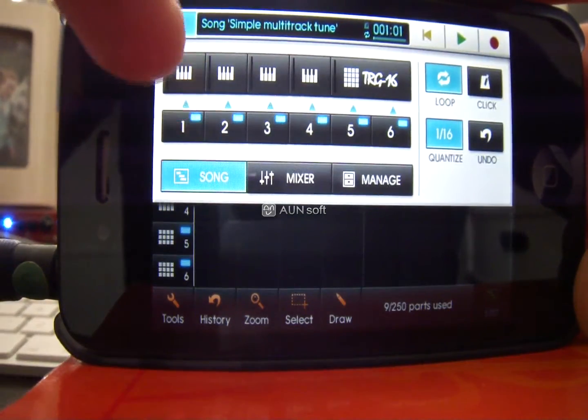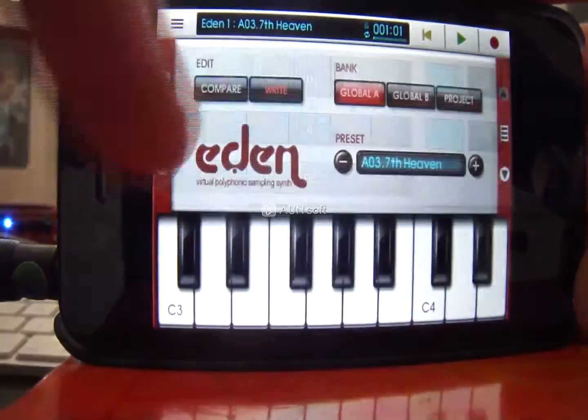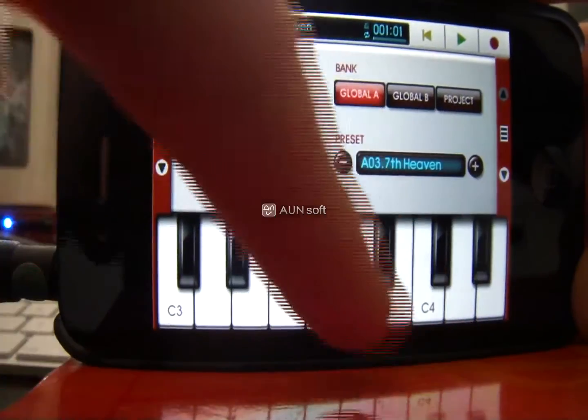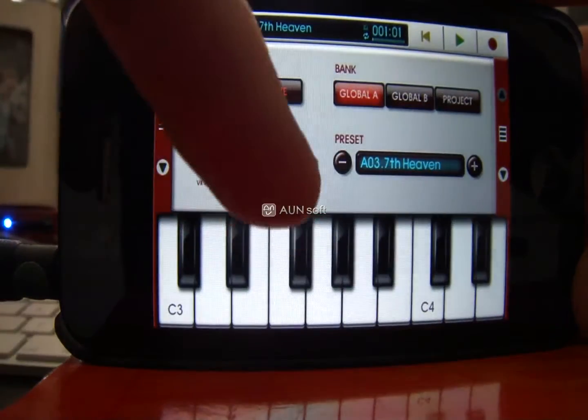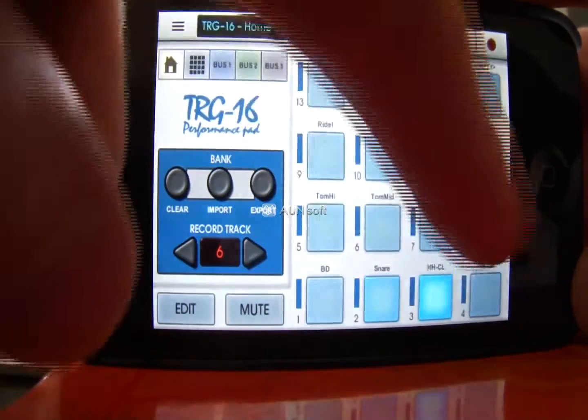To record something you need to have a page where you can input the sound. For a synth you need the keyboard, and obviously if you're recording drums you need to be able to hit the pads.